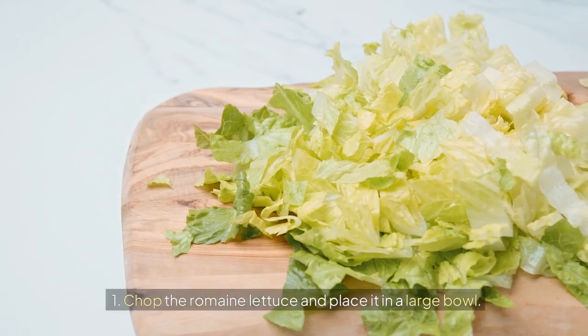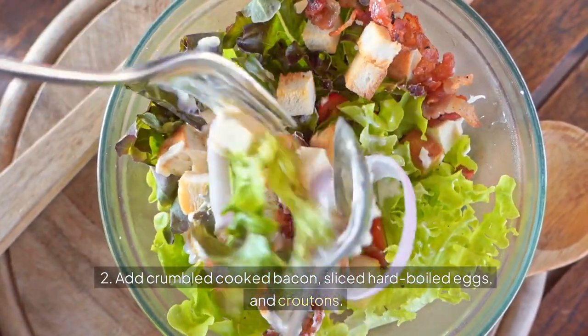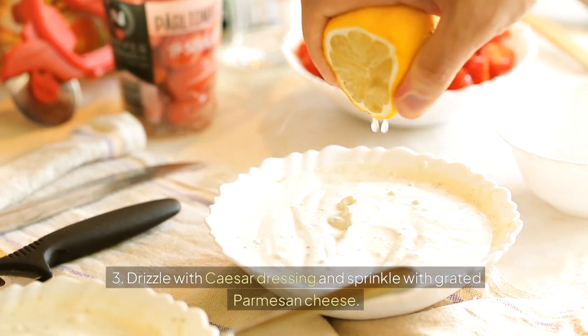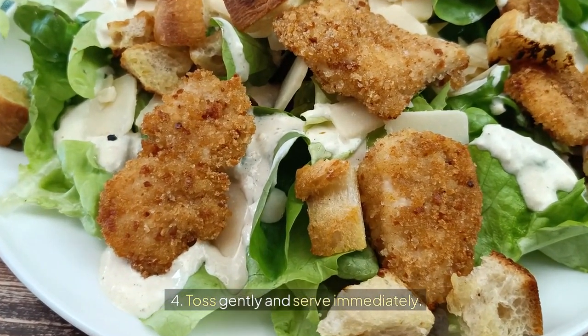Instructions: 1. Chop the romaine lettuce and place it in a large bowl. 2. Add crumbled cooked bacon, sliced hard boiled eggs, and croutons. 3. Drizzle with Caesar dressing and sprinkle with grated parmesan cheese. 4. Toss gently and serve immediately.